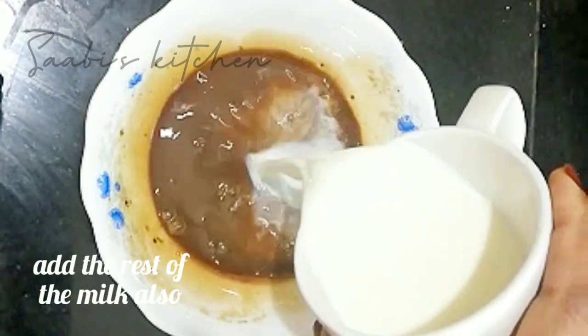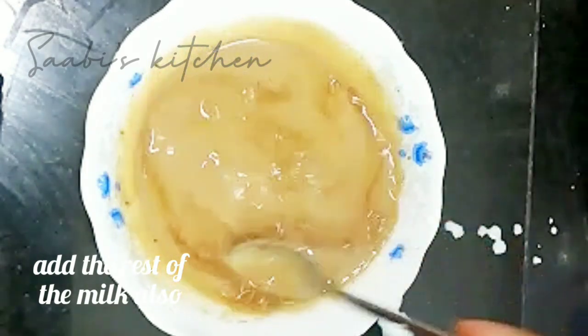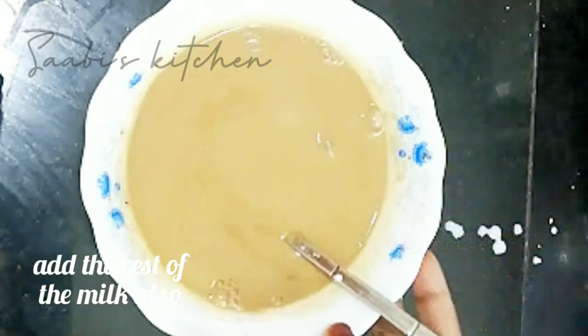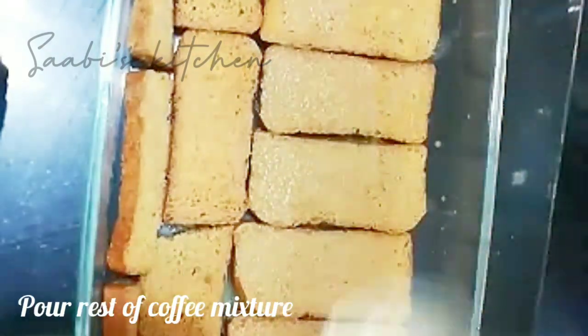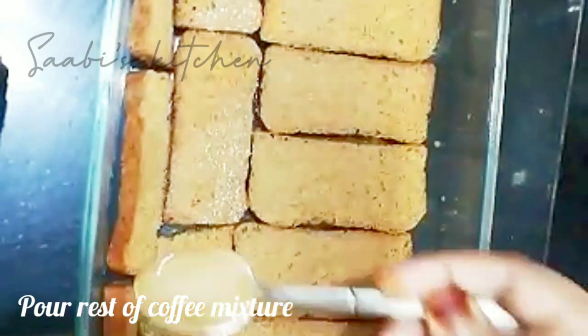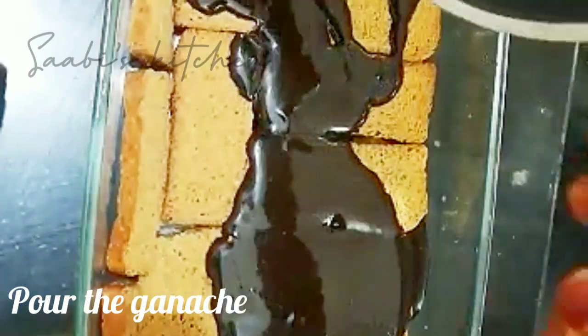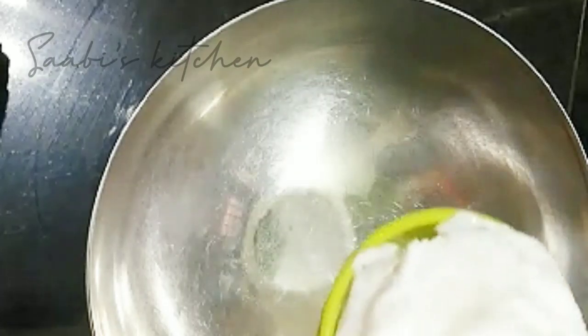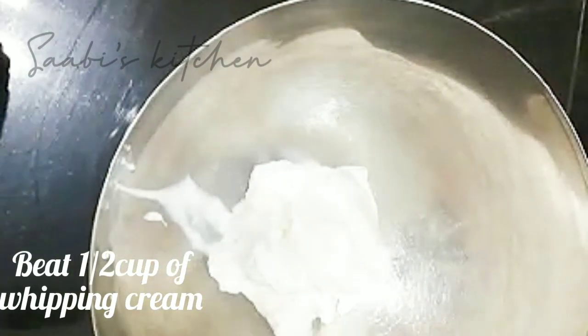Let's mix the coffee. We put the rusk in the coffee. Put the rusk in the pan. We put the rusk in half a cup of whipping cream. Just mix it in just a bit.